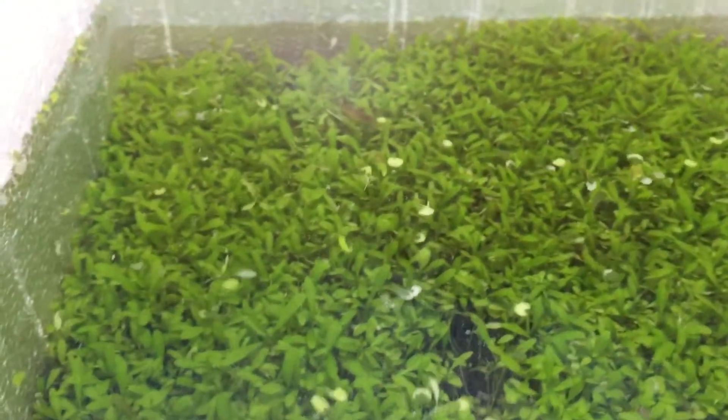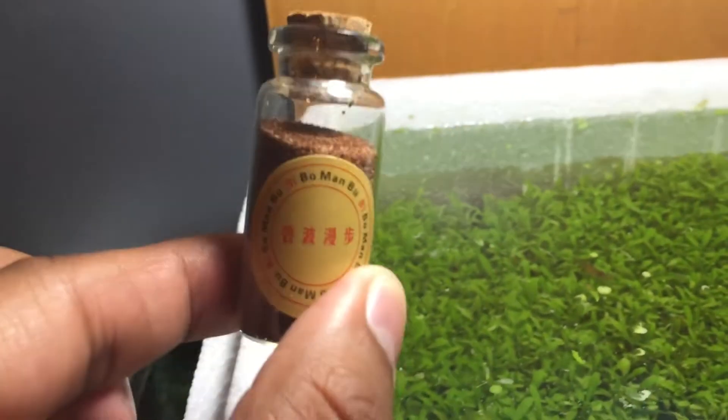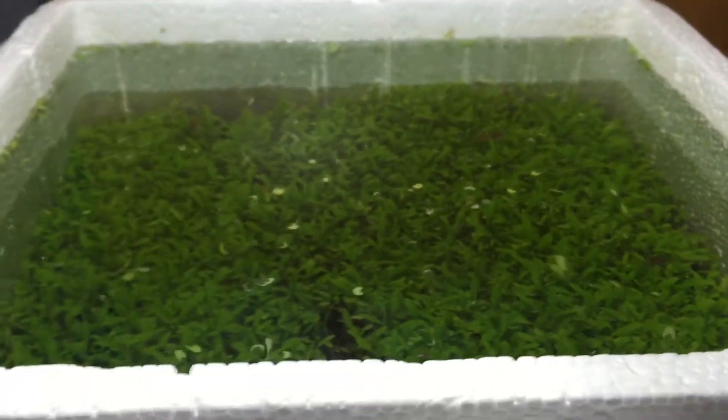It actually makes the tank look kind of filthy, so I don't think I'm going to use this plant. I have an extra bottle here — if anybody wants it, just leave me a comment and I'll go ahead and send that to you. But yeah, I wouldn't actually recommend it. It's not that great, but if you don't have any patience and you don't mind all this debris, then go ahead and use it. But if you ask me, I won't recommend it.